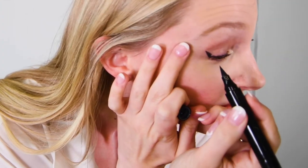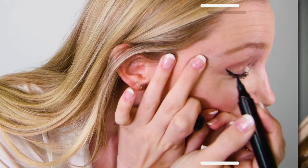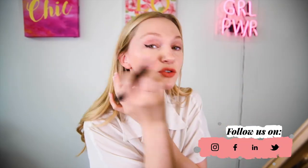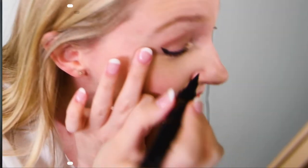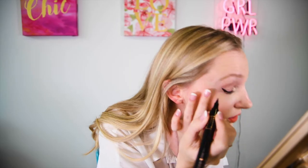Then I'm going to take the liner and fill in that little spot. Really easy to use, really simple. You can see that already I have a straight line and it's not all squiggly. If you want, you can go a bit thicker across the eye, but for me I like to do it a bit more natural.